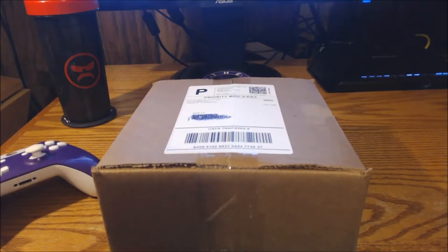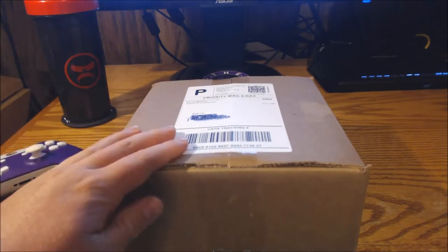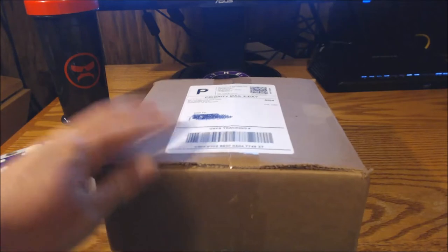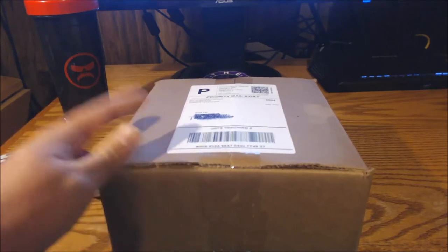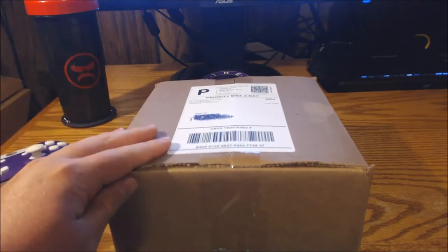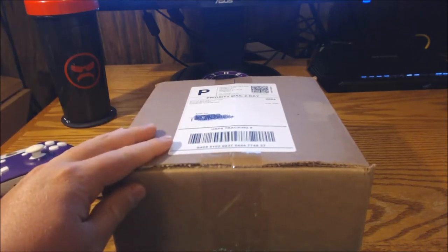What's going on guys, Nick here from Akari Gaming bringing you a new video today. It's going to be another unboxing — something I've been waiting for about a month now — and that of course is my brand new Battle Beaver controller. Akari Gaming is partnered with Battle Beaver.